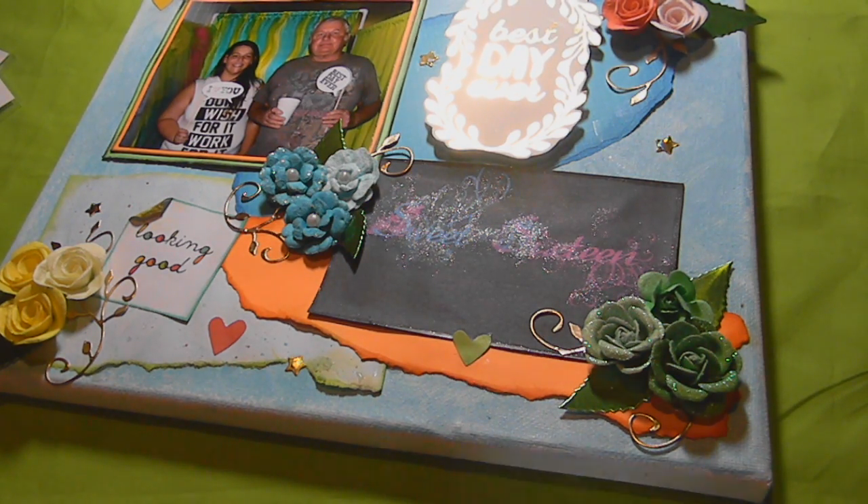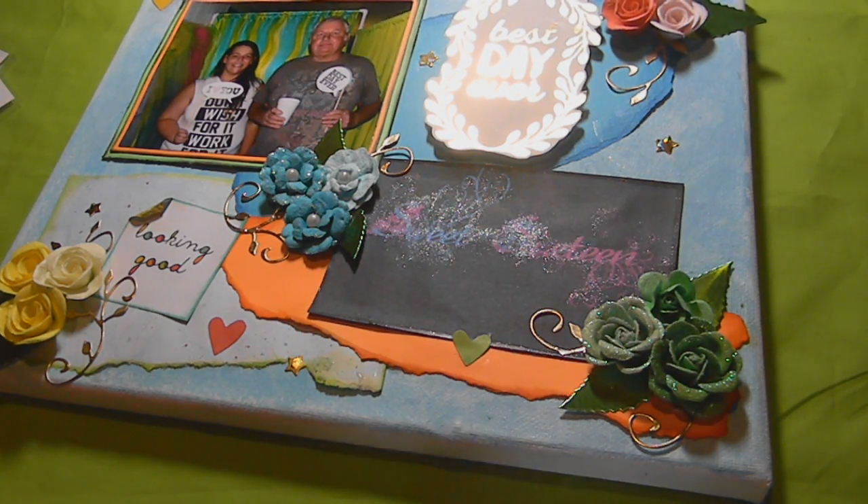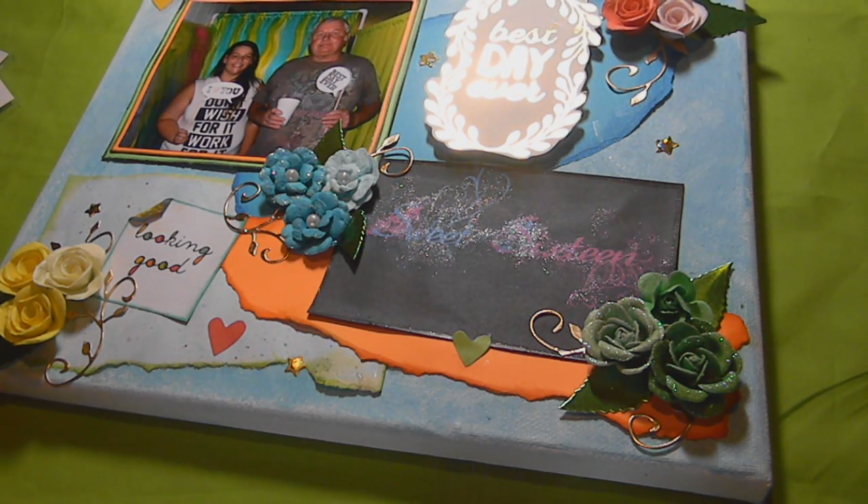Hi everybody, it's Tammy with TJ's Kids. I'm back today with a video for Diamond Dies. This is a Make It With Diamond Dies challenge video. I did some Christmas gifts for my kids' grandparents and I'm using them as an entry in the December challenge. I want to go ahead and share them so I can get them wrapped up for the grandparents because we do an exchange on Christmas Eve.